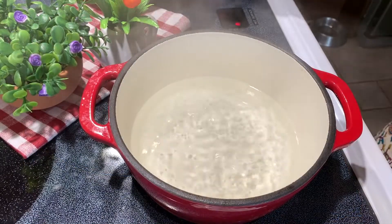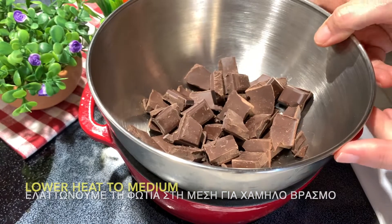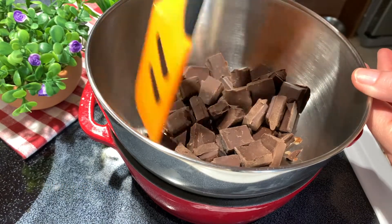As soon as my water starts boiling, I lower the heat to medium to keep it on a low boil, and then I put my chocolate on it and slowly it starts melting.